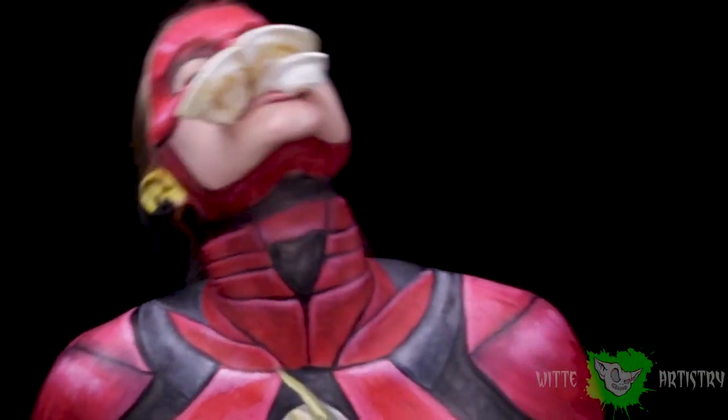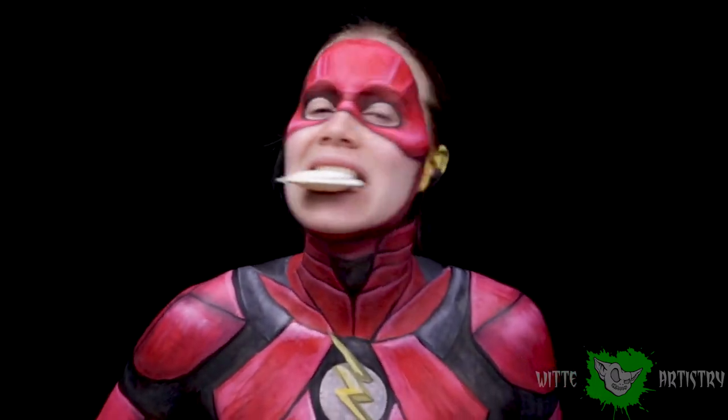What's up makeup minions? I'm Kim Whitty from Whitty Artistry and welcome back to my YouTube channel. If you are new here, please hit the subscribe button below to become part of the Whitty Artistry family. In honor of the new Justice League movie, I just had to become The Flash. So let's get this makeup tutorial going.